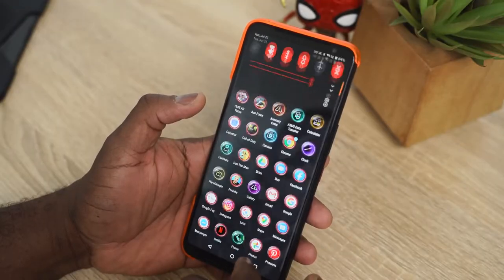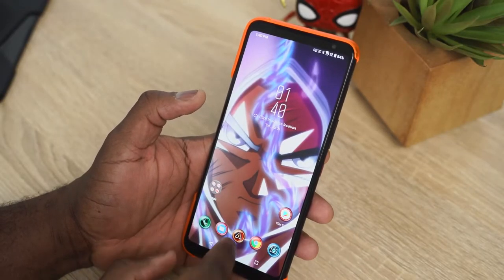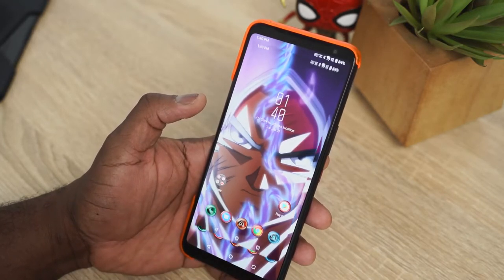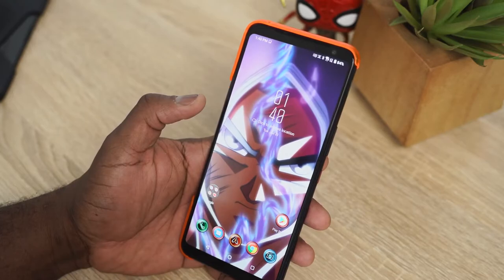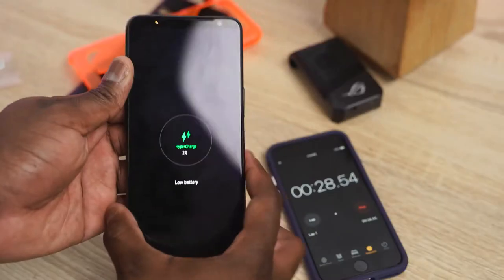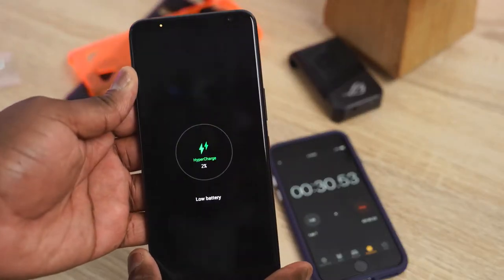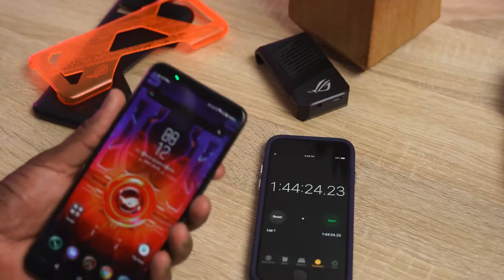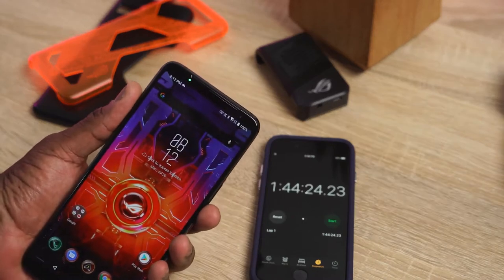This is coupled with 512 gigabytes of storage at max, which is what I also have, and we have a 6,000 milliamp battery. How long does it take to charge? About an hour and 45 minutes using the 30-watt charger that comes with it. It takes about an hour and 10 minutes to reach 89-90%, and that last 10% really trickle charges on this device.